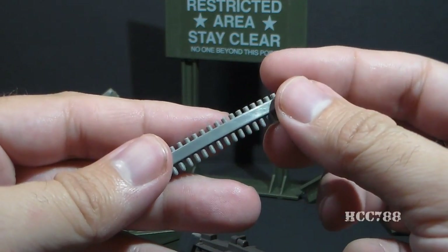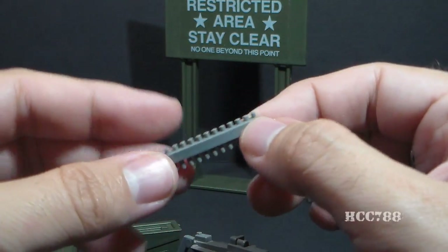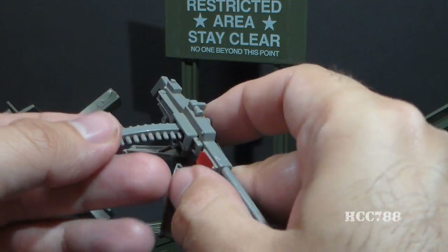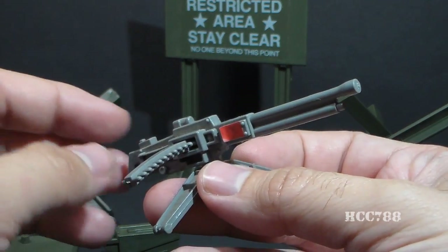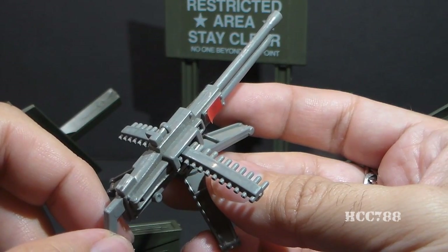Then we have this ammunition belt, which the blueprints call a 50-caliber ammo belt. It's pretty simple and pretty plain, but it's also pretty innovative. You can feed it into the machine gun and pretend to fire off the rounds, which is pretty cool. That's the first time G.I. Joe did that kind of thing. A working ammunition belt like this would have been great with the heavy machine guns that came with Roadblock.